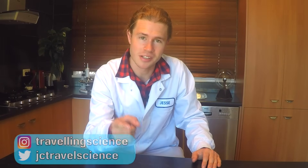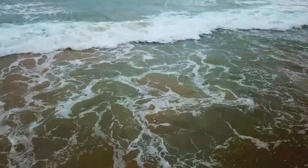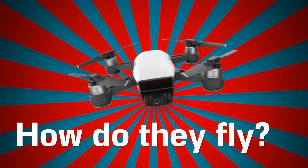Hey there guys, I'm Jesse Crowe, The Travelling Scientist, and today I'm going to teach you guys how drones actually fly. So I've got a drone right here called the Spark, and it takes some pretty good aerial footage. A lot of people ask me the science of how drones actually fly, and whether they're genuinely curious or just making small talk, I've made it a video now — so you have to learn. I'm just going to look at the simple physics of how drones fly.